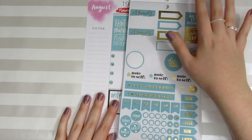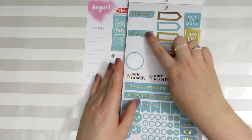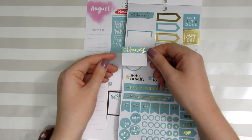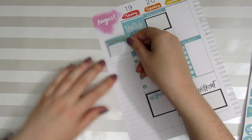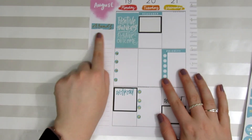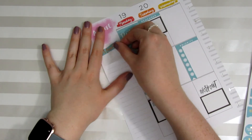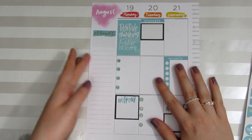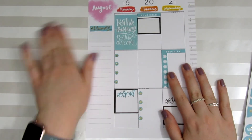The first sticker I love using from the rainbow book for the sidebar is this errands half-box — it's scripted with gold lettering. I'm going to place that on top of where it says notes. It's also very hard to put stickers down straight on camera — I don't normally struggle this much, but on camera it's really difficult. Sometimes you just have to try again. There we go.